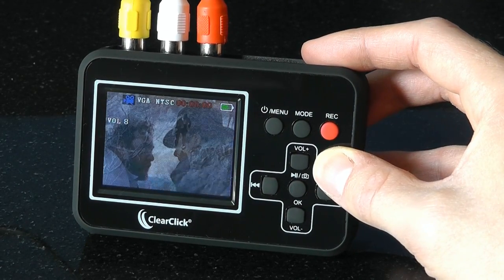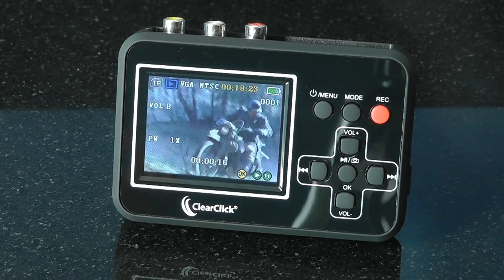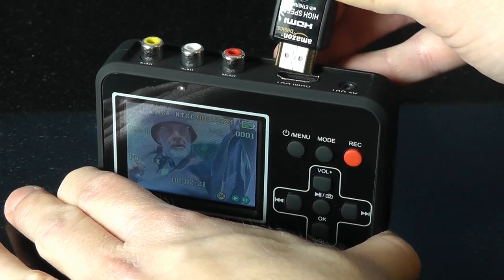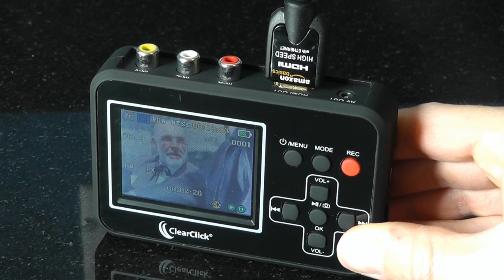The Video to Digital Converter even has a built-in battery, which makes it extremely portable. After transferring your videos to digital format, you can watch them with the converter's preview screen and built-in speakers. Or, you can hook up your converter to your TV and watch your videos on the big screen.